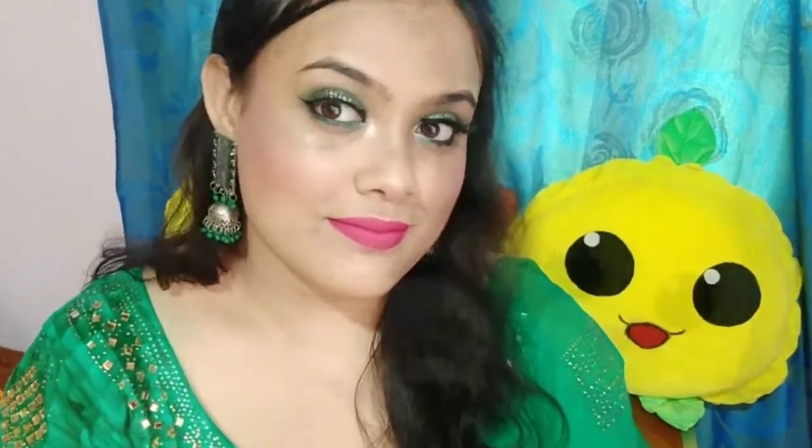So this is my finished look. I hope you like it. If you like it, then please like, subscribe, and comment.